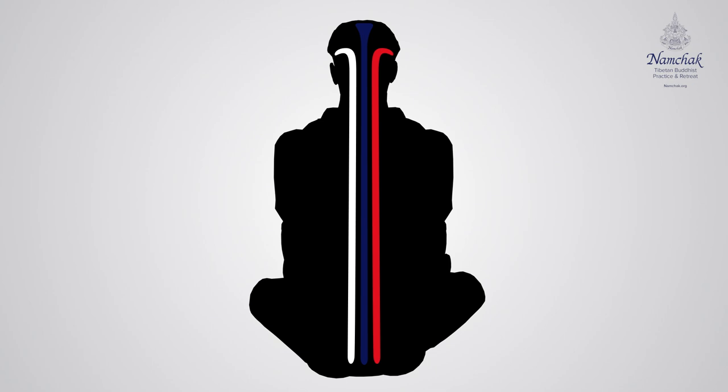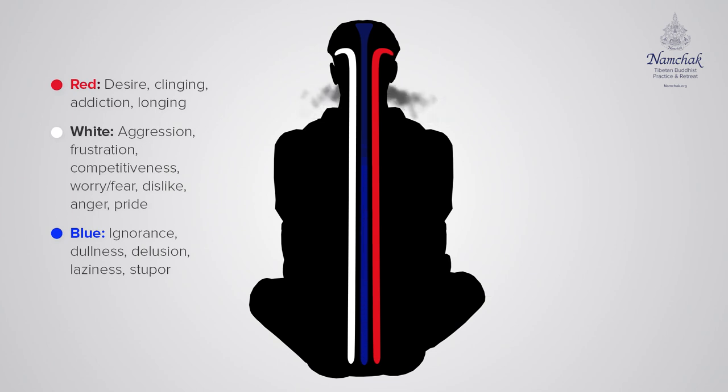Now three times for the blue in the middle, blowing that smoke out. This is ignorance. Stupor.